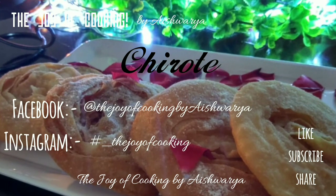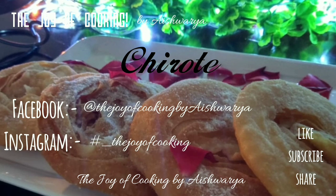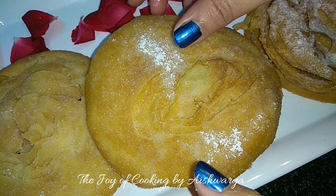Hi friends, Happy Diwali! Welcome to my channel The Joy of Cooking. I am Aishwara Sunil Bivalkar. Today I am going to share with you all the recipe of Chirote.